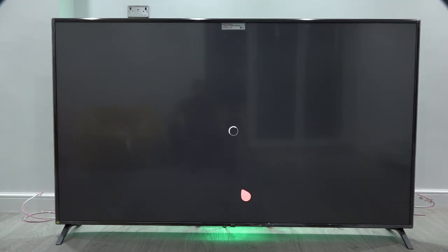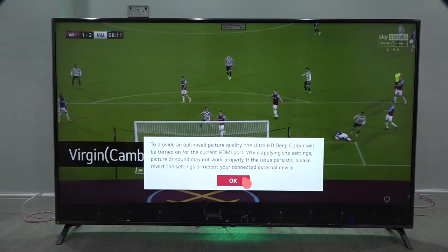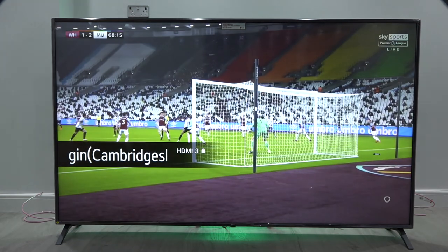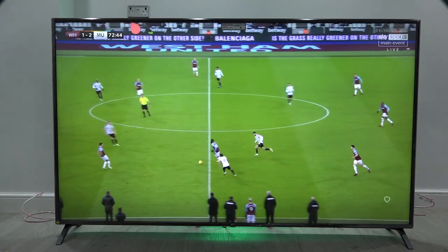First-time setup completed. It looks like we have the LG channels here, BritBox, iPlayer, Now, Prime Video. We'll click close and let's see what comes up — it's going to go to HDMI 3. Let's have a quick look at the settings themselves.